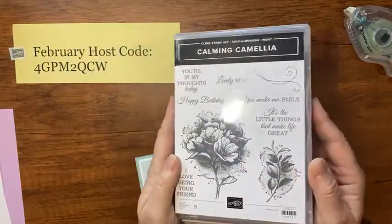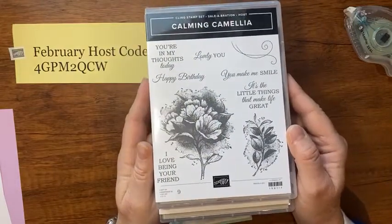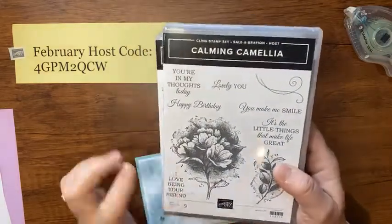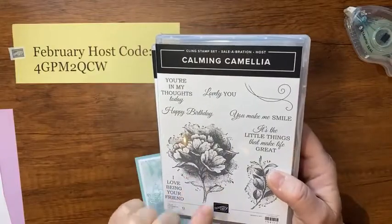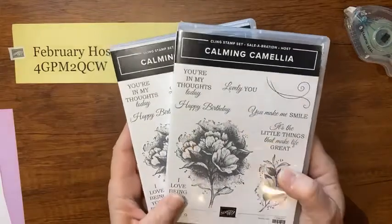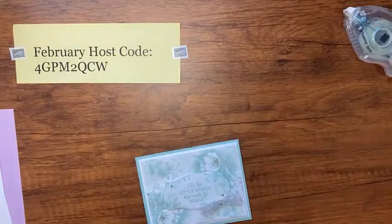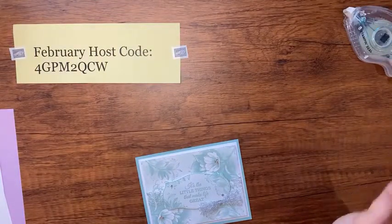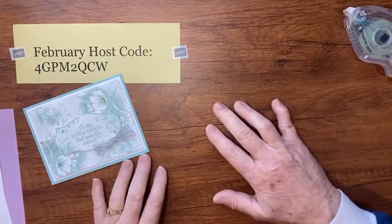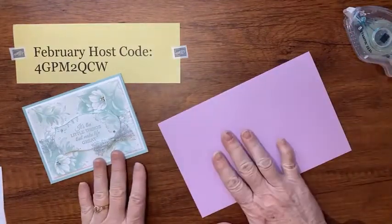It's a really nice stamp set. Look how nice the fonts are and the words — you've got 'Happy Birthday,' 'Lovely You,' 'You Make Me Smile.' It's a really nice, distinctive stamp set and gives a really pretty image when it's stamped. The next two orders on my online store and I'll send you a Calming Camilla stamp set — it doesn't matter the amount of the order. I just have two extras I'd like to give to customers who support me.